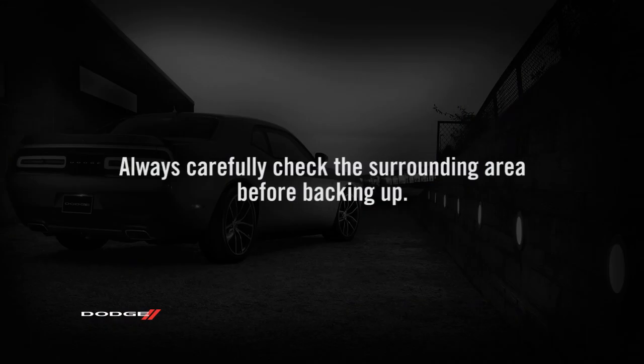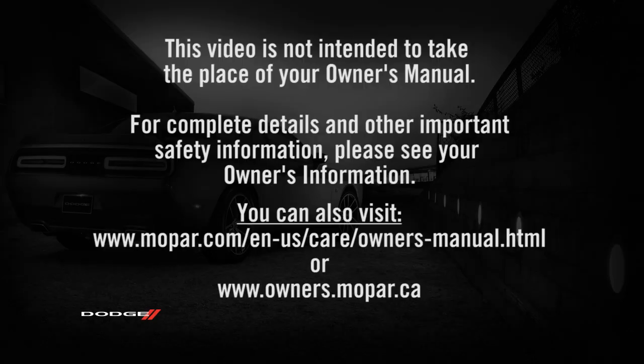A quick note though: always carefully check the surrounding area before backing up. This video is not intended to take the place of your Owner's Manual. For complete details and other important safety information, please see your Owner's Information.